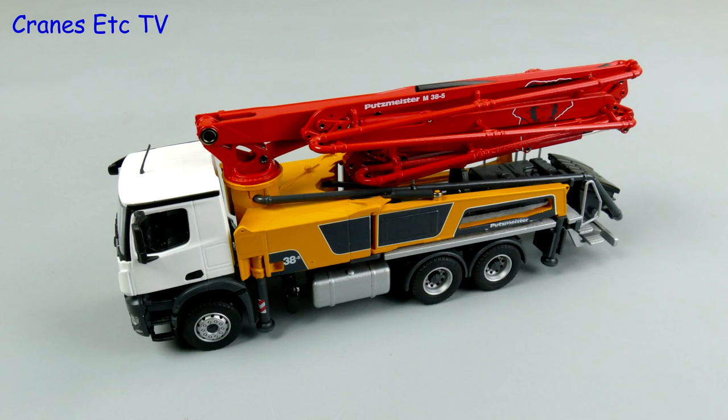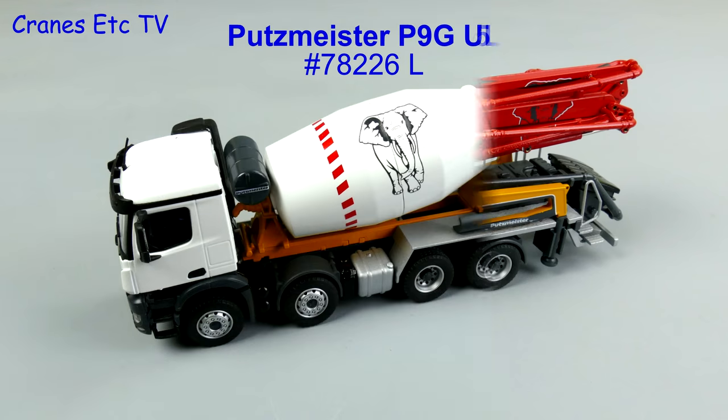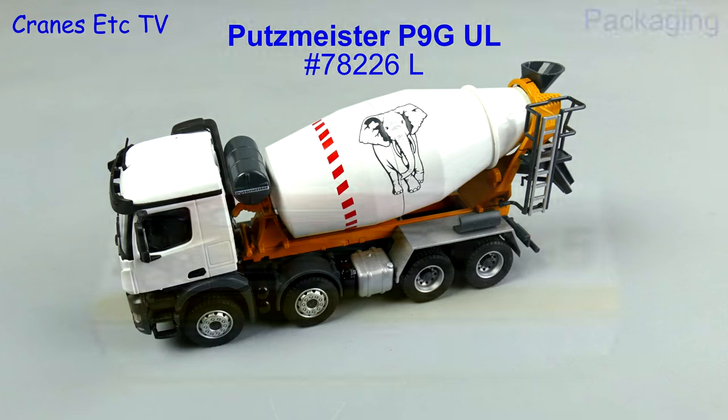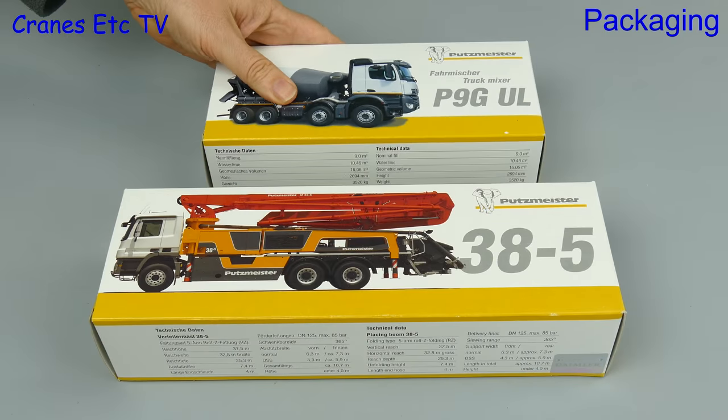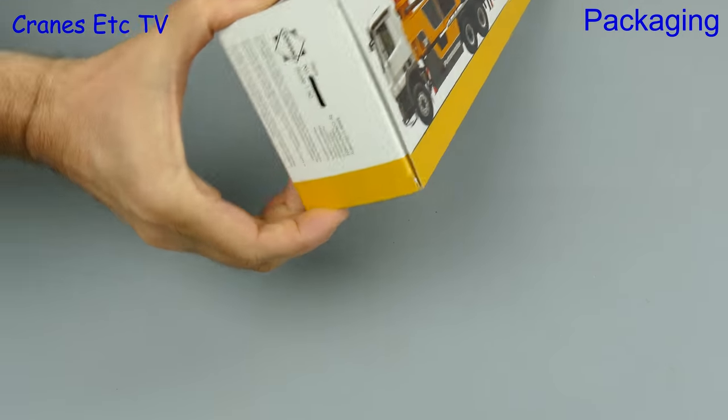In this review we look at two models of Putzmeister machines. The M385 is a concrete pump mounted on an Arox chassis and it's Conrad model 78211L. The P9G UL is a truck mixer on an Arox chassis and it is model number 78226L. Both these models come in Putzmeister branded boxes and let's get on and open up the concrete pump box.